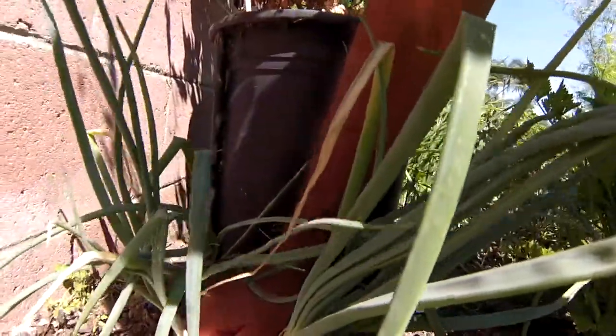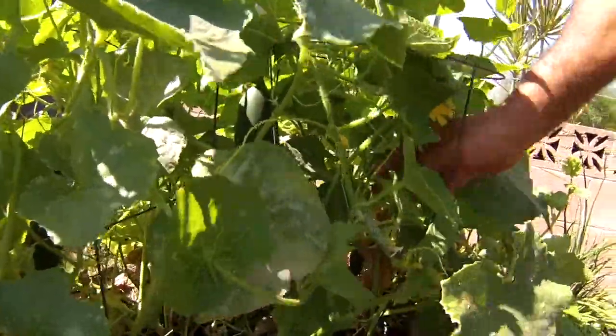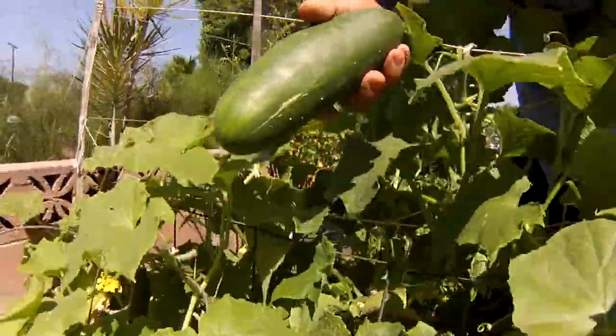Somewhere in here is a big old cucumber. There we go. Let's go back to the kitchen and start this niçoise salad.